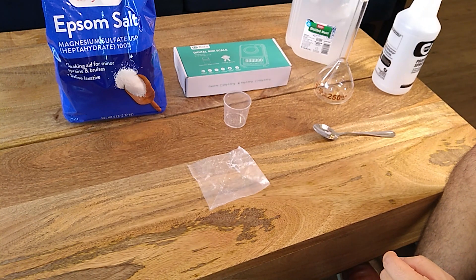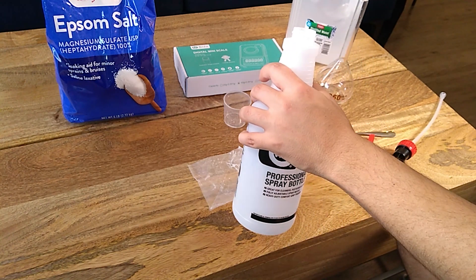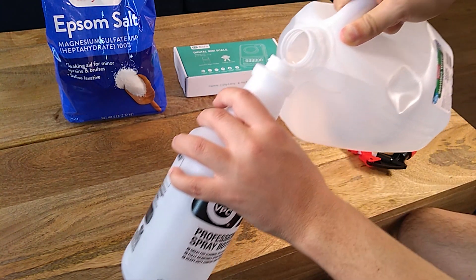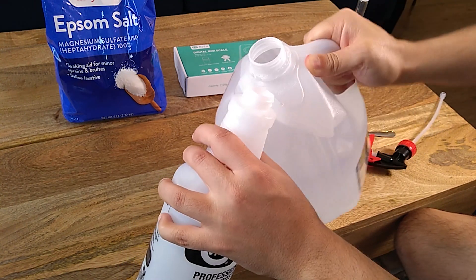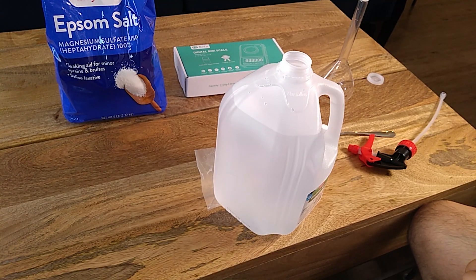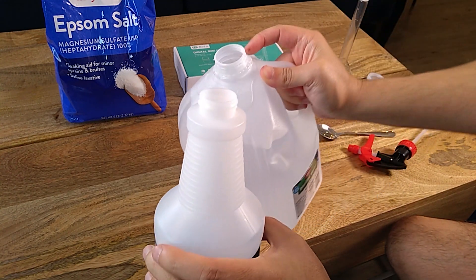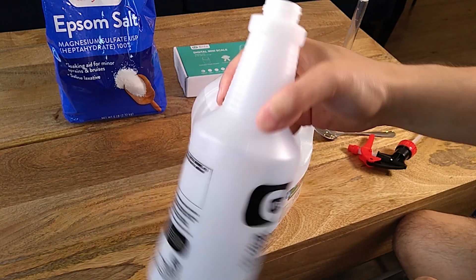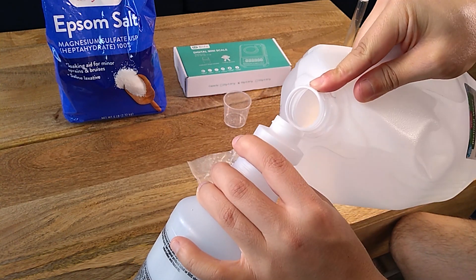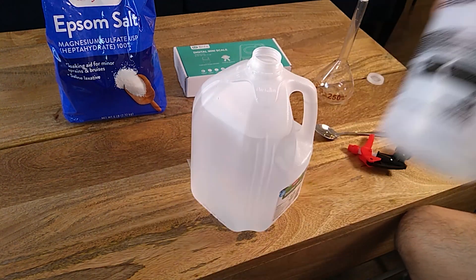The first thing we'll do is ensure everything is clean. I'm going to be purging this with distilled water — just swirl it to get everything out — putting all that into a bucket. That's one, two, and three purges.